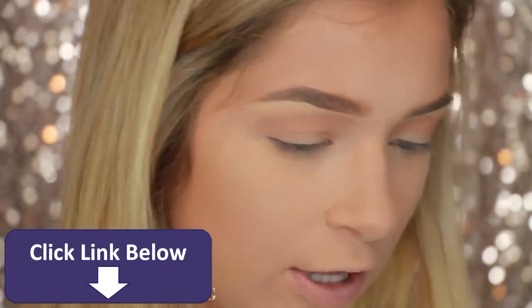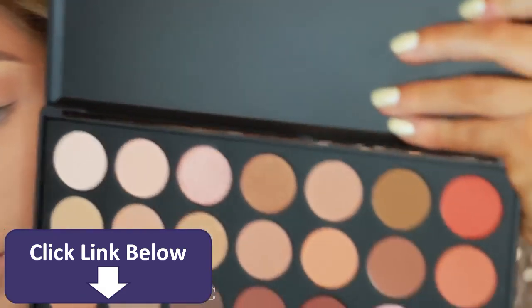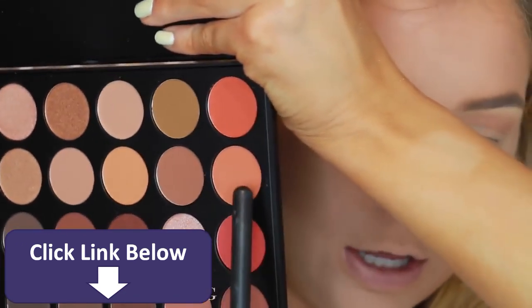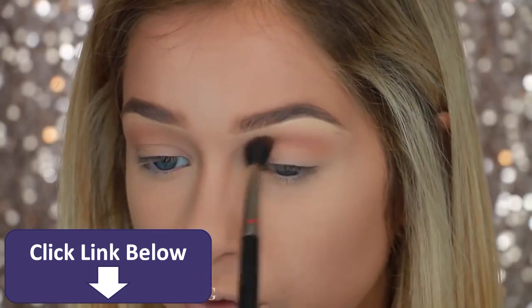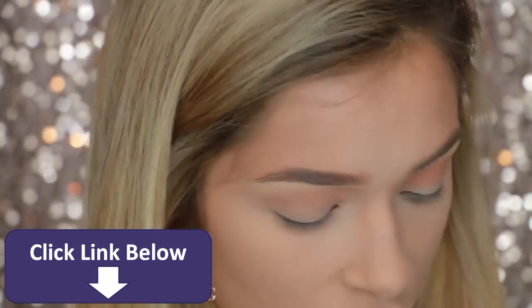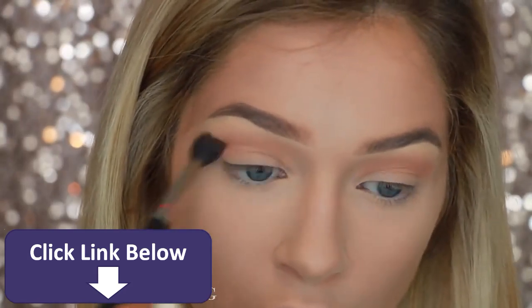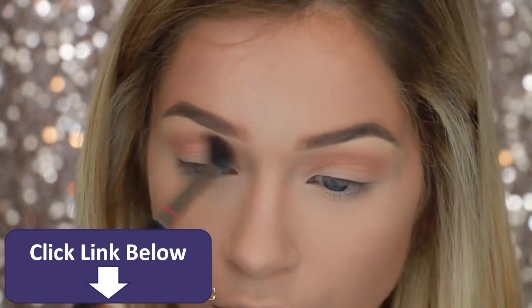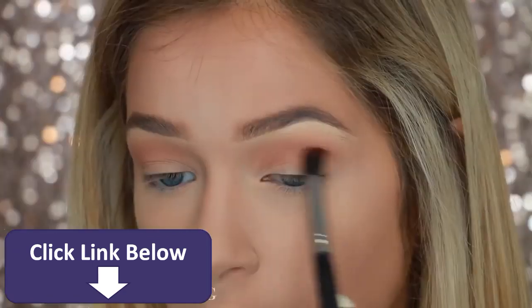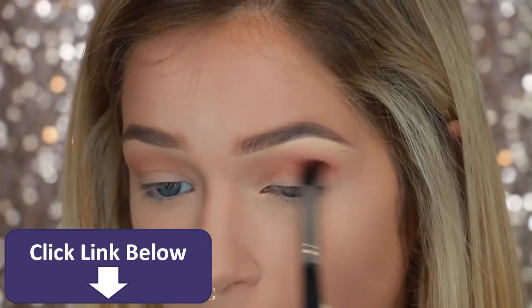Then to make this a little more peachy, I'm going to go in with this shade right here and just go right back over that color we initially put on, just to deepen it and give it a little tone. Then I'm going to take this shade right here and throw it on the outer corner.